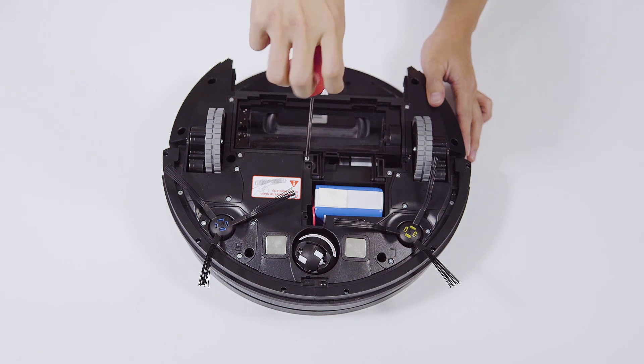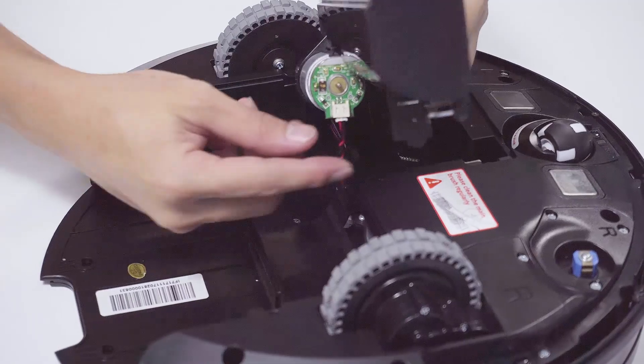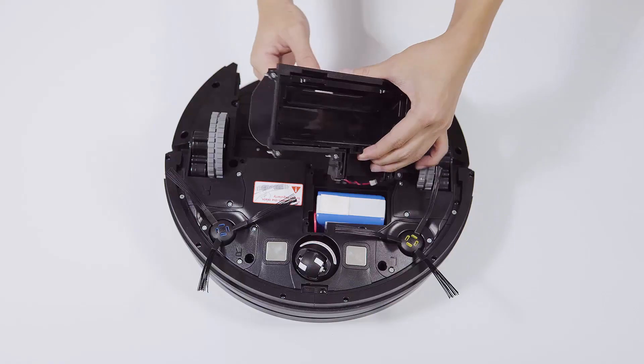Step 3: Remove the five screws on the roller brush motor. Make sure you take the motor up and loosen the cable terminal before you remove the main brush motor.